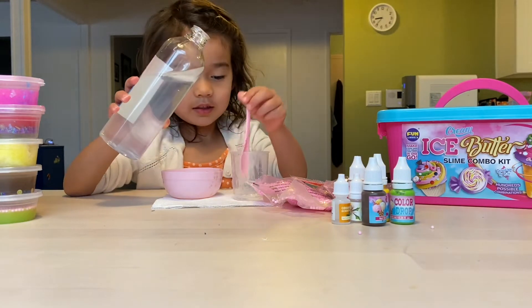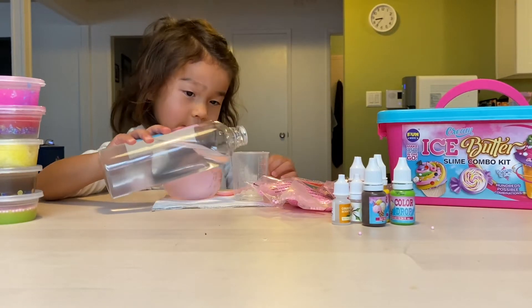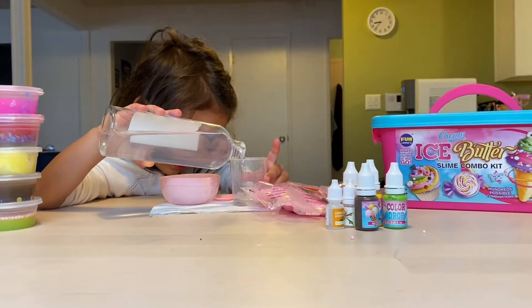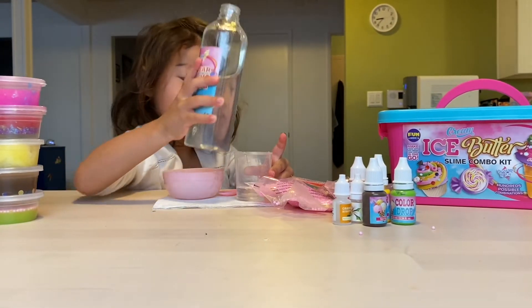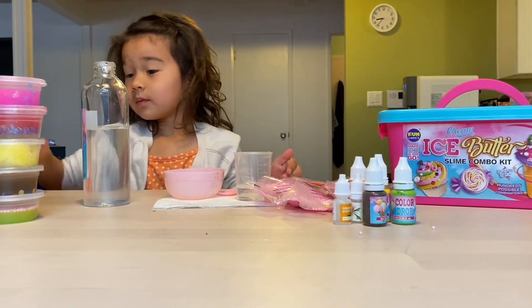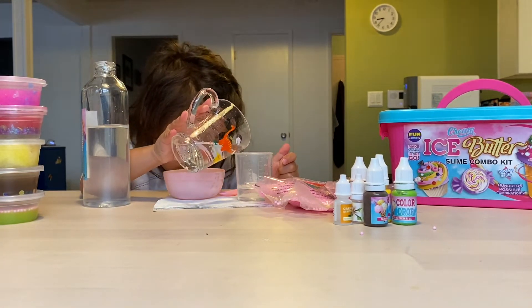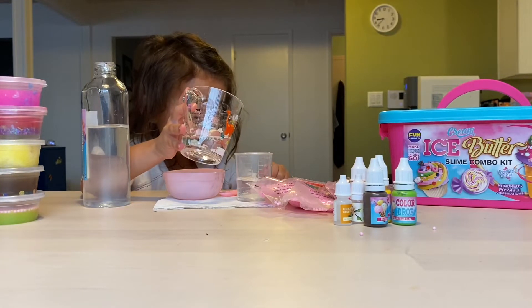Now we're going to take a spoon out and pour it into this measuring cup and make it up to 40. Pour water up to 40. Oh, that's about 40.